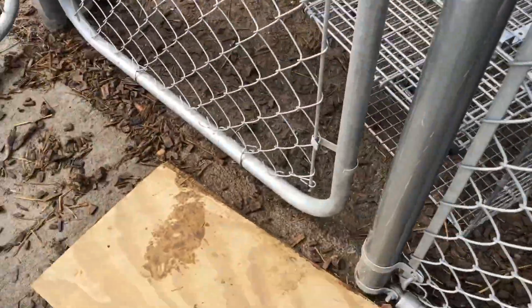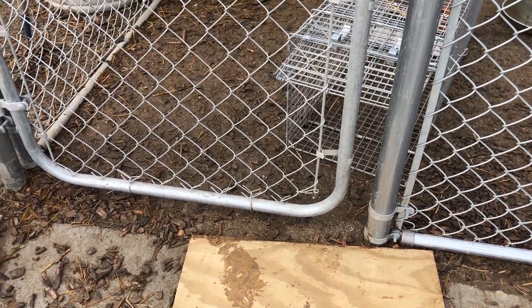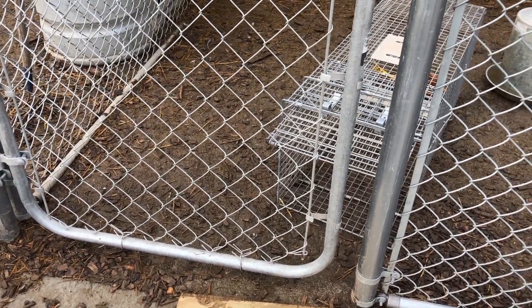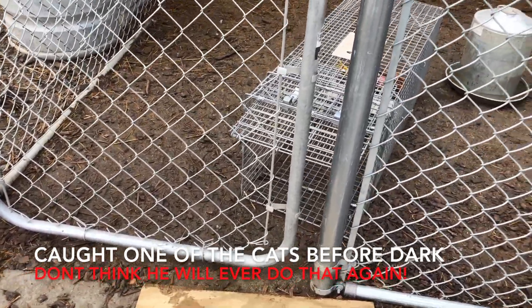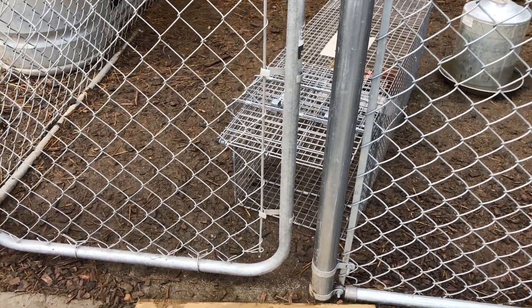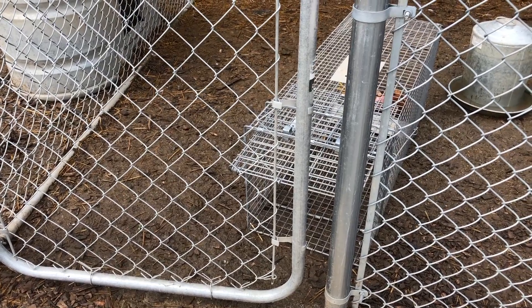I'm setting this out during the day so I can attempt to catch cats and condition them not to go in the cage and not to eat chickens. We've got lots of cats and we don't ever have problems with them, but they might be tempted. I just don't want them going in there at night and being stuck when I'm trying to catch an actual predator. So we'll leave this out today and see if we get some cats.